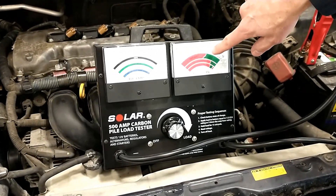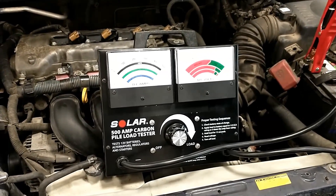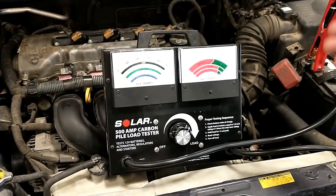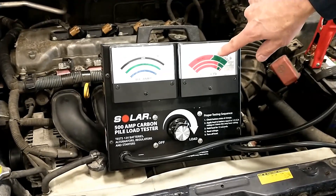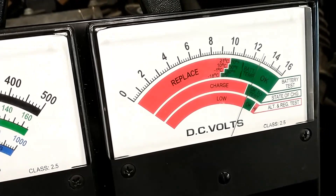If I can see after just a few seconds that this battery is going to pass, I don't need to run the load for the full 15 seconds — all that does is drain the battery further. Likewise, if I can see it's going to fail right away, just run it long enough to confirm pass or fail. I can see it was staying above 10 volts and would hold there for a long time.